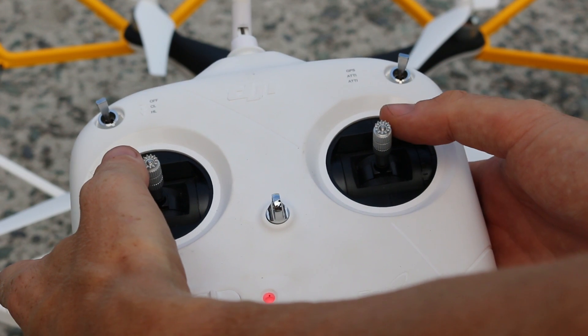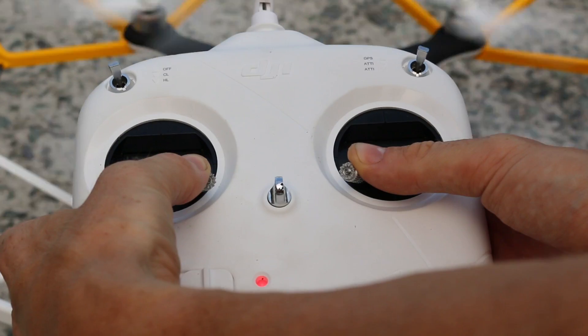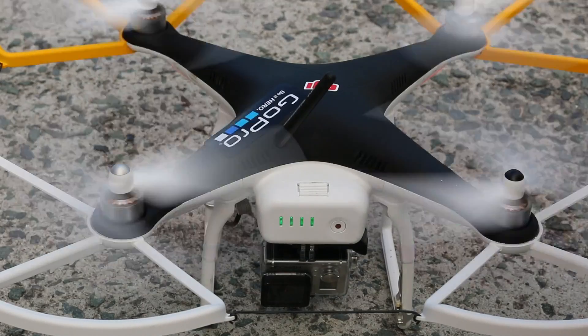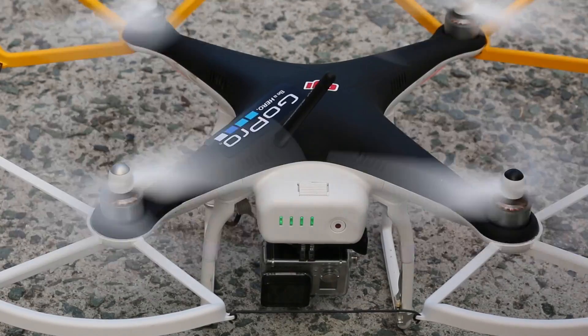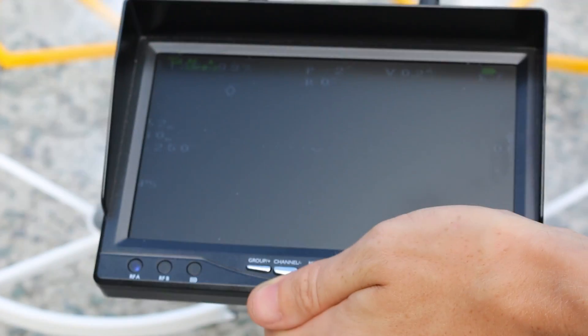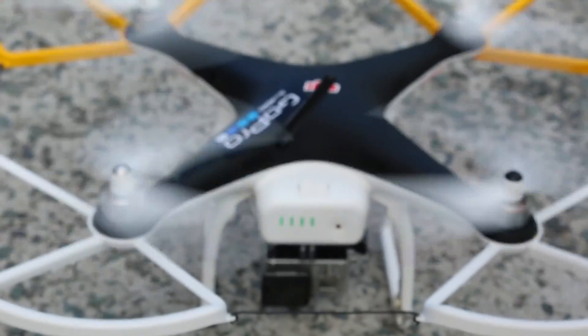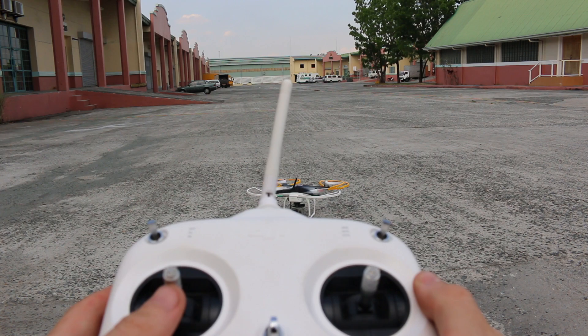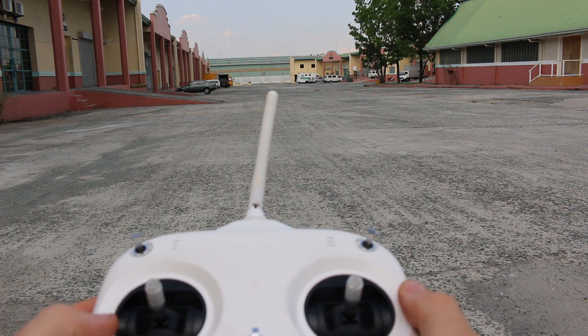When we're ready to go, we move the two controller sticks into the lower corners to arm the Phantom, the blades start to spin, and we're ready to fly. We wait for the green flashing LEDs on the bottom, which indicates we have a home position marked. You can also see on the mini on-screen display in the upper right corner the number of satellites connected — we have seven or eight satellites locked on, so the Phantom has a GPS signal and is ready to fly. We then lift the Phantom up using the left stick.